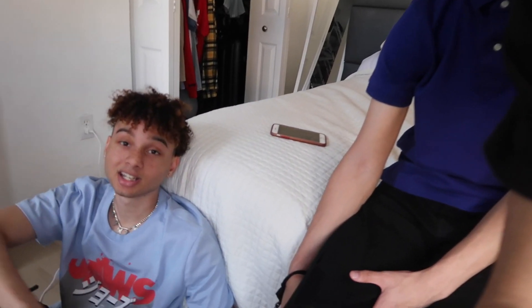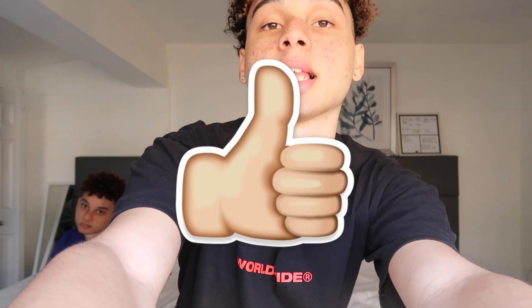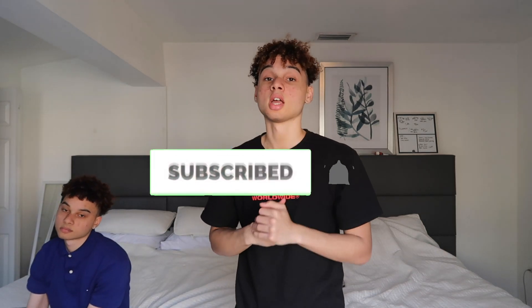Handcuff challenge. If you want us to do part two with all three of us, that'll probably be even harder — I don't see how that's gonna work. So if you guys want us to do all three of us handcuff challenge, we'll get two handcuffs this time. Just hit that like button, hit that subscribe button, put on post notifications. Comment down below what was your favorite part. And the camera's about to die.